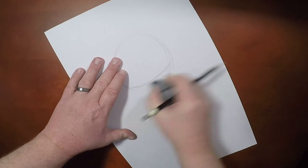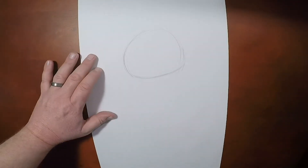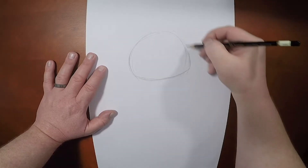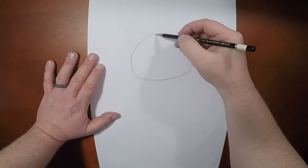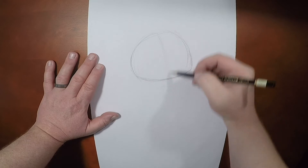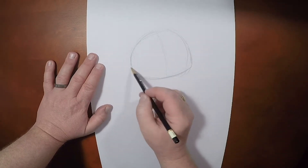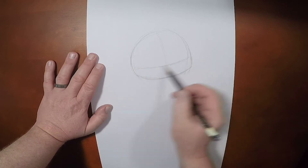Let me erase the bottom of that circle just to avoid confusion. That is the basic shape of his head. We're going to draw the vertical axis line down the middle, and then we'll draw in the horizontal axis line right about there.